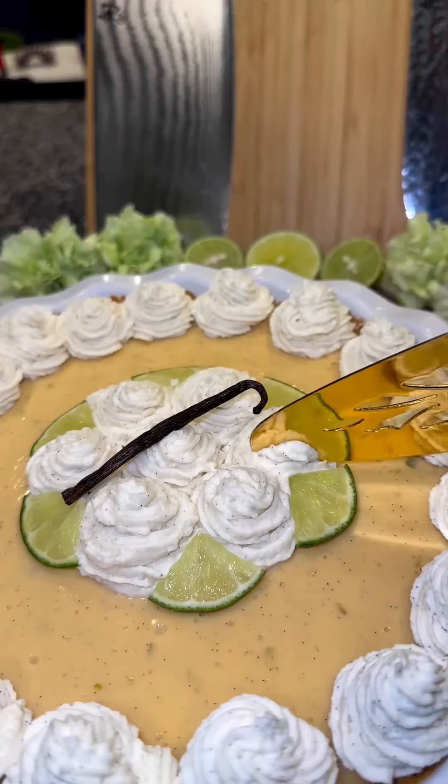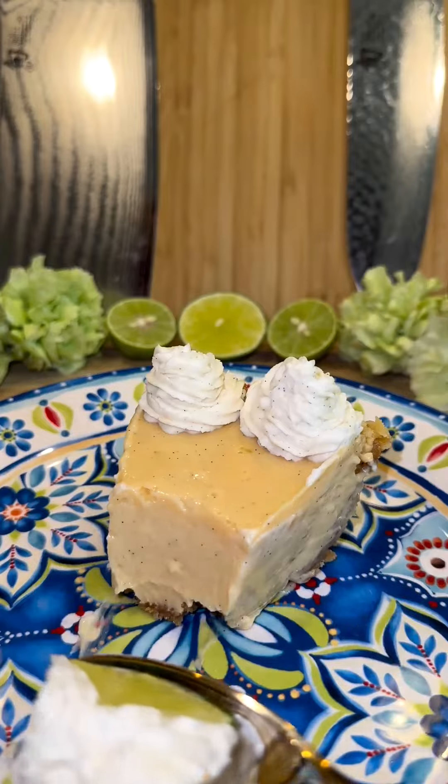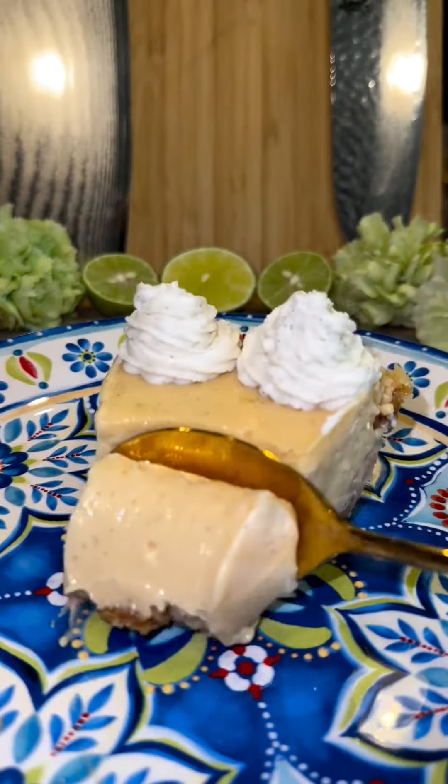My vanilla bean key lime pie. Throughout my life I've spent a lot of time in Key West trying all of the key lime pies, so I promise you that this recipe will be the best you've tried.